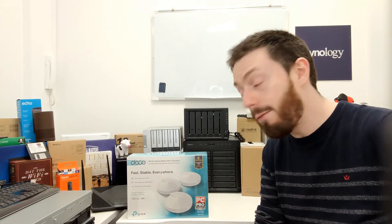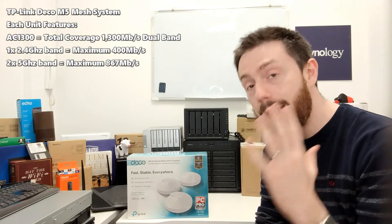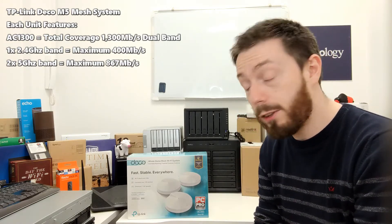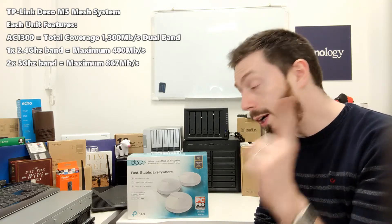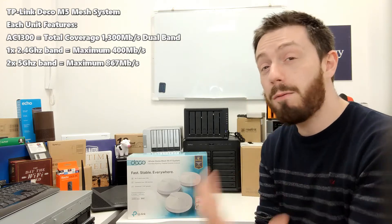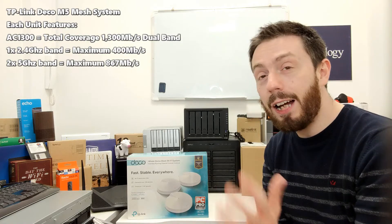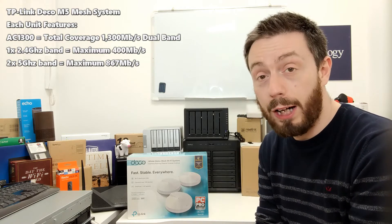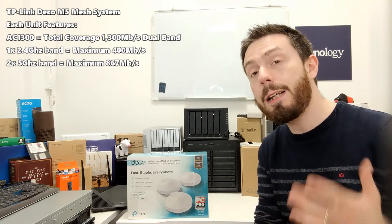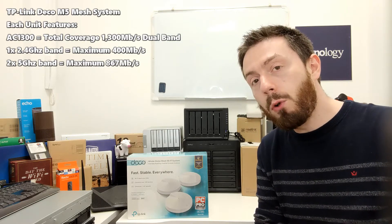Each node is AC1300 with four internal antennas. That AC1300 represents a dual-band network — one band at 2.4GHz giving you up to about 400 megabits per second, and the 5GHz network giving you 867 megabits per second, which they round up to 900 — and that's where you get your AC1300.